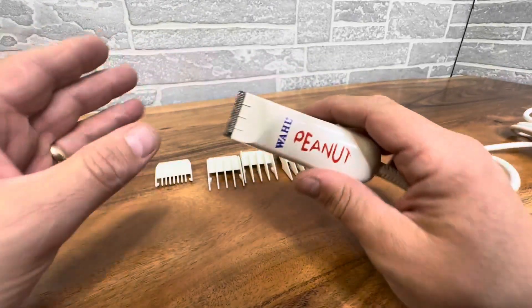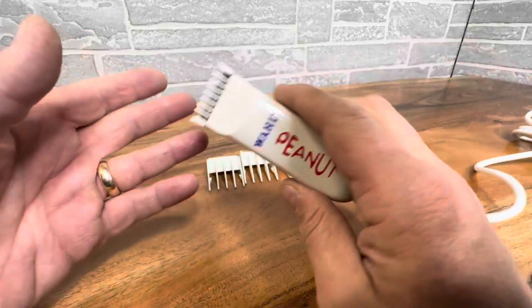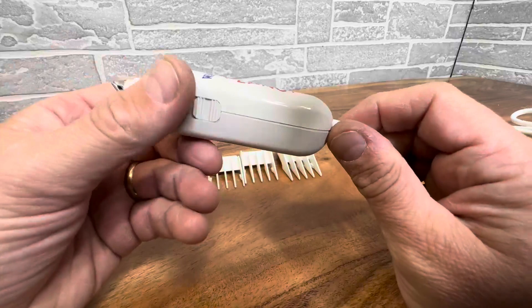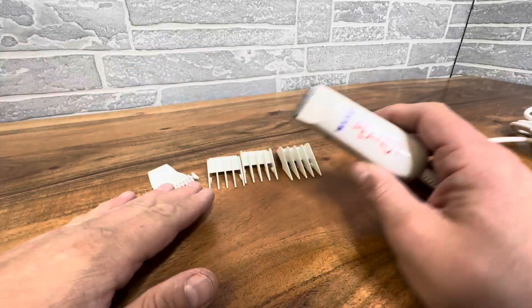First of all, it's an awesome secondary clipper for professionals to have in their arsenal, to get into little places or work with kids and shave kids' heads. And it's also great for travel, for anyone that wants to have a tight package and do some grooming abroad, or cutting your kids' hair.